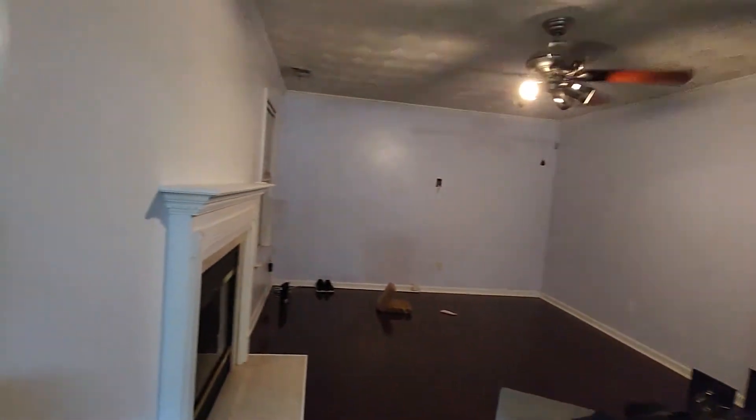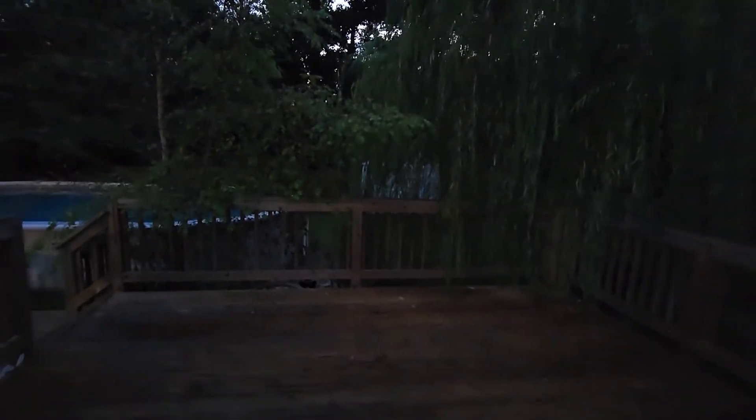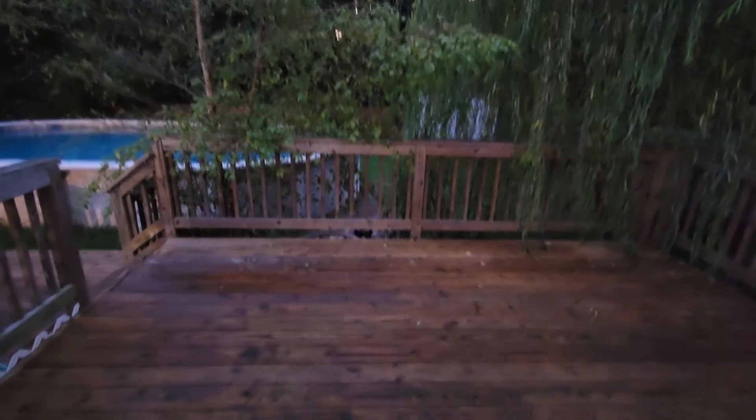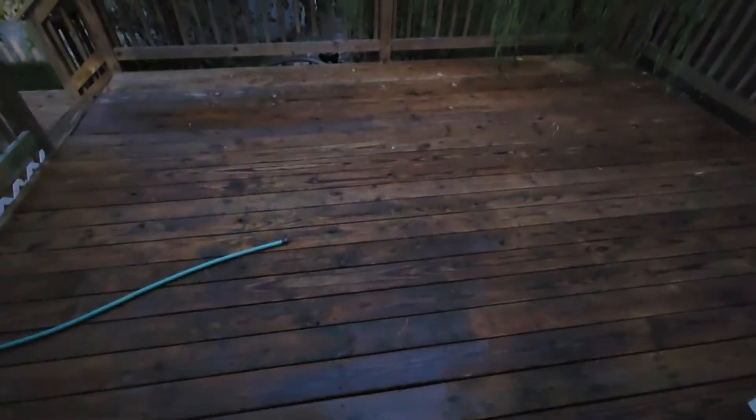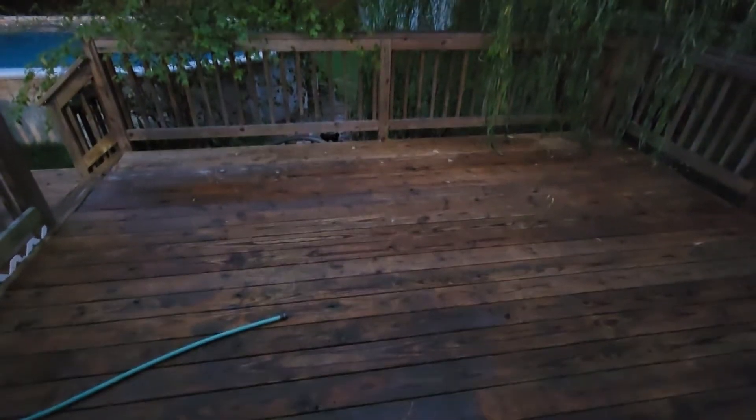We'll take a peek outside real quick through the back while there's still a little bit of light left. The back needs a lot of work. We're going to paint and stain — well, we don't know if we're gonna stain or paint, but we're gonna do something with the deck out here.